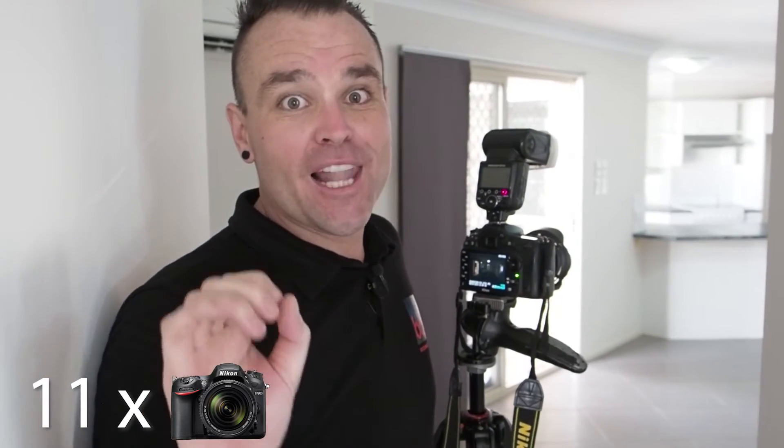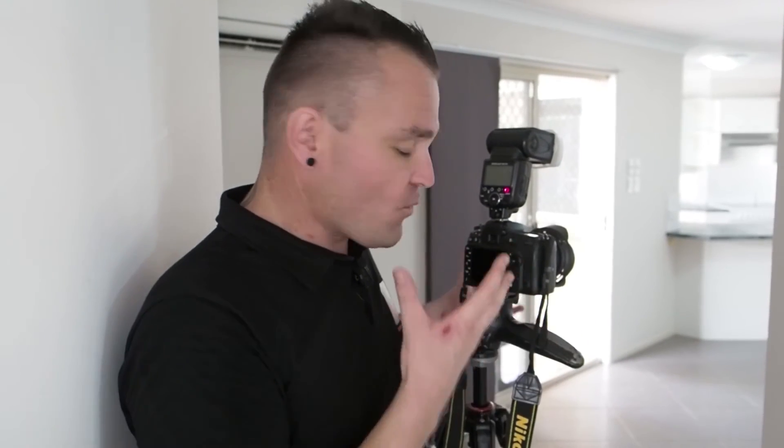We'd love your comments — please let us know your thoughts on our photos. Shooting property doesn't have to take a whole day; it doesn't have to take hours. With the right setup it's just so much easier. Thanks for watching, can't wait to see you on the next video.